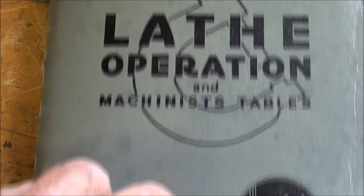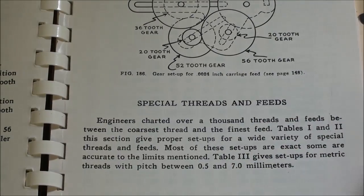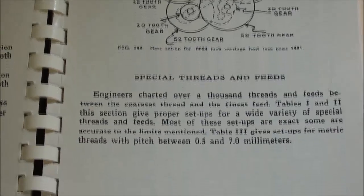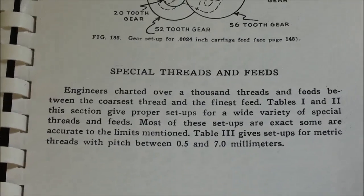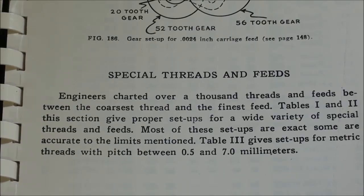This is the Atlas Craftsman Lathe Operations book, and it really is a wonderful book. Here on page 149, there's some interesting information about special threads and feeds. Engineers charted over 1,000 threads and feeds between the coarsest thread and the finest feed. Tables 1 and 2 give the proper setup for a wide variety of special threads and feeds — most of these setups are exact, some accurate to limited limits. Table 3 gives setups for metric threads with pitches between 0.5 and a full 7 millimeters.